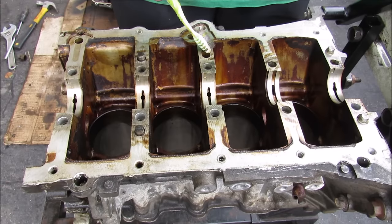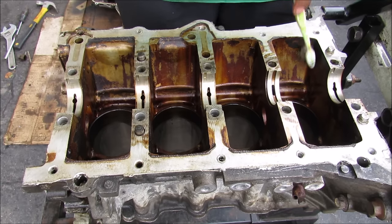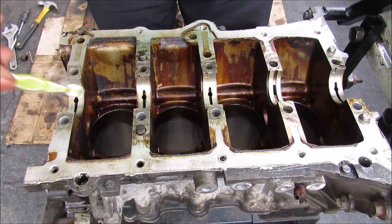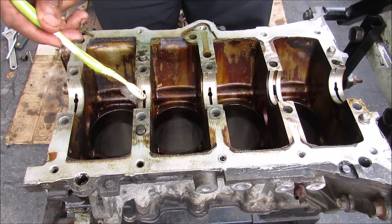Once the oil comes from the oil filter it'll go down into this oil galley in the engine block that runs from one side all the way to the other. Inside each of the bearing surfaces there's a hole that's drilled slanted that goes down to that oil galley to feed oil from it to lubricate the crankshaft.